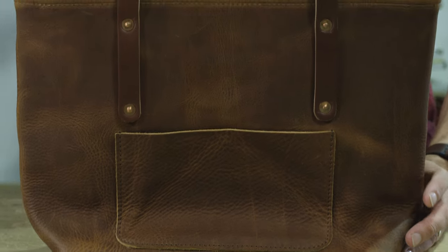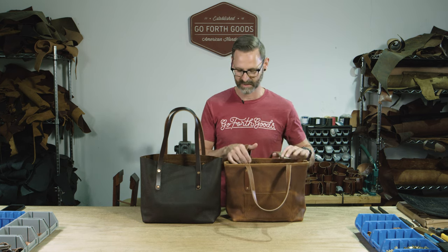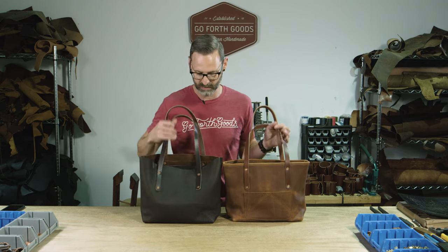Because we roll the top, you do lose a half an inch on the actual height of the bag — but that's about it for the difference between the two models. This is the mocha color and this is the saddle color, so this shows you the difference between the two.